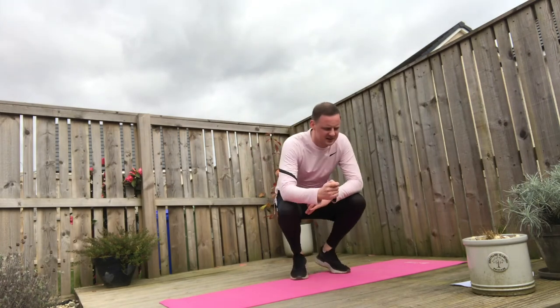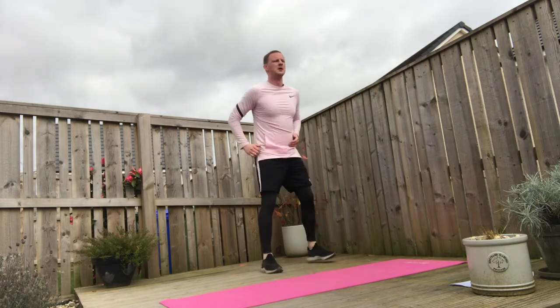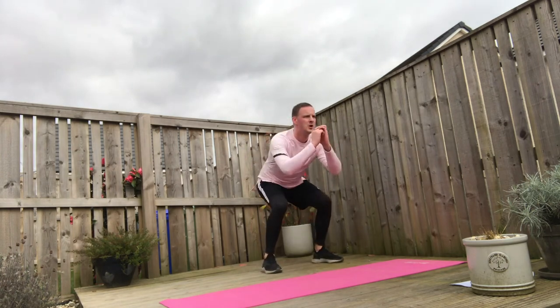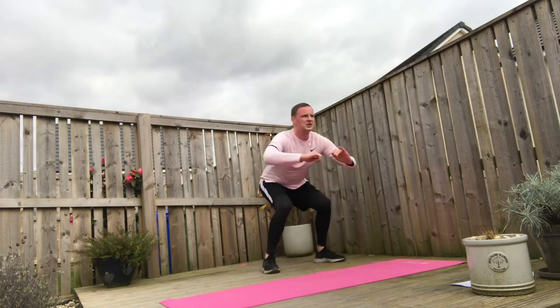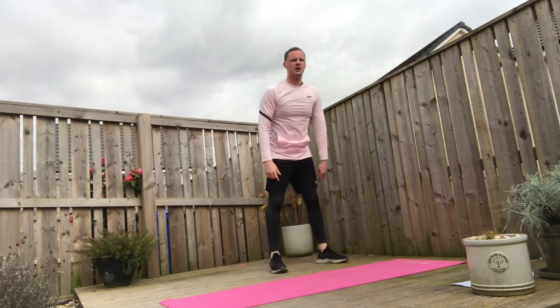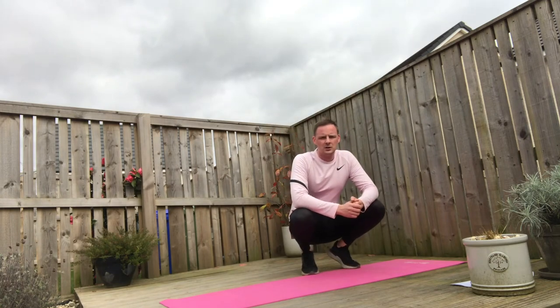Our first exercise is going to be bodyweight squats, which we've just done. To make that slightly harder, we can do squat jumps. So 10 repetitions — bodyweight squats or squat jumps. For the squat jumps, weight through the heels, cushion the landing. We're going to go through 10 of them in your own time.